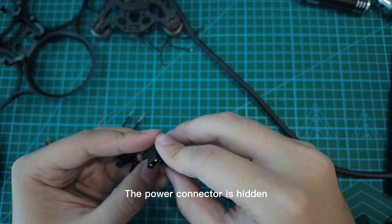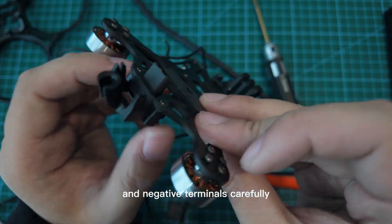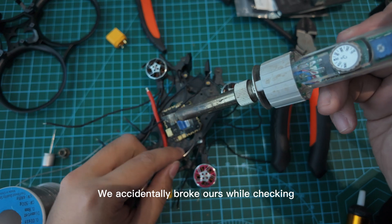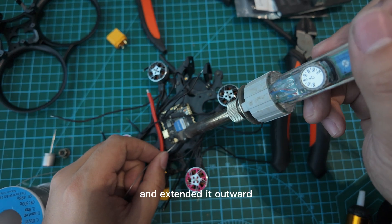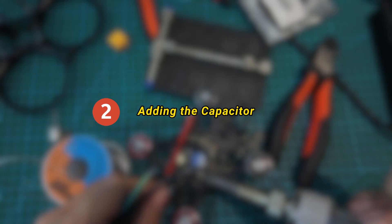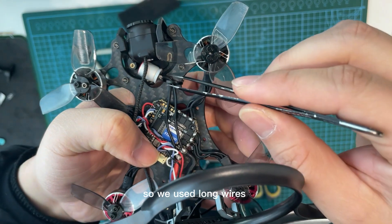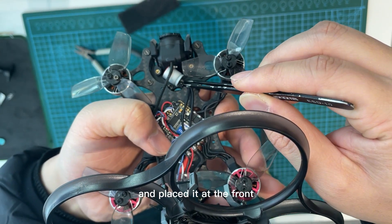Start with the frame. The power connector is heightened, so make sure to check the positive and negative terminals carefully. We accidentally broke our wire checking, so we replaced it with a new one and extended it outwards — it's not as pretty but works better. The frame is small, so we use the long wires to connect the connector and the plates at the front.